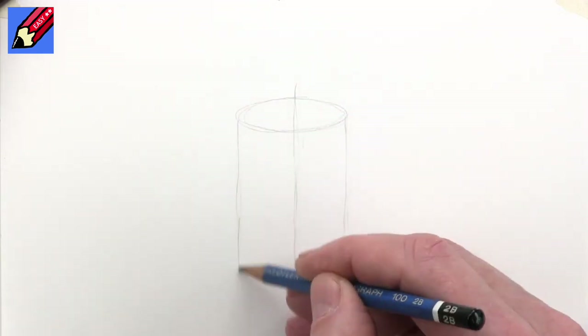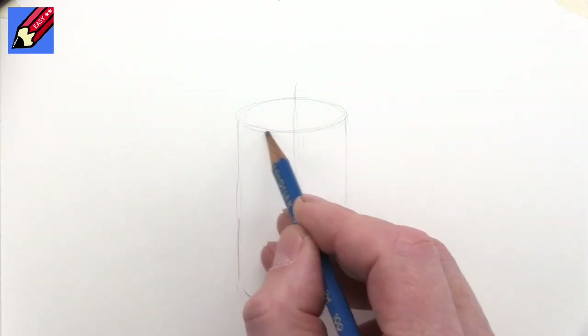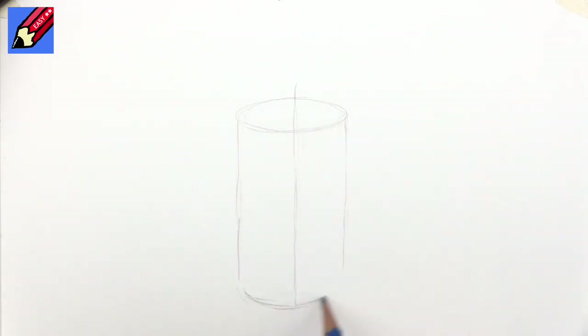So we have an ellipse at the top, straight lines down to the bottom, and then we want to copy that. To get a bit of perspective it might be a little bit deeper — in fact that curve.